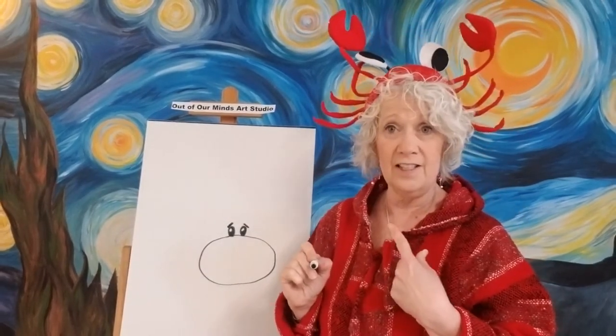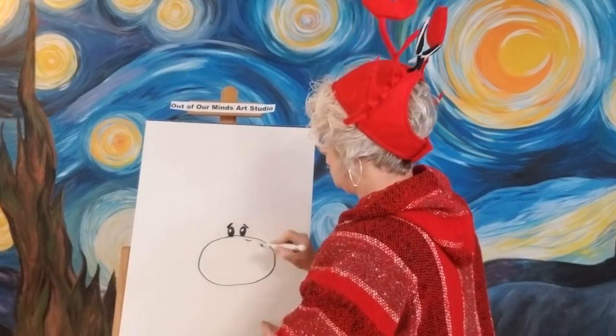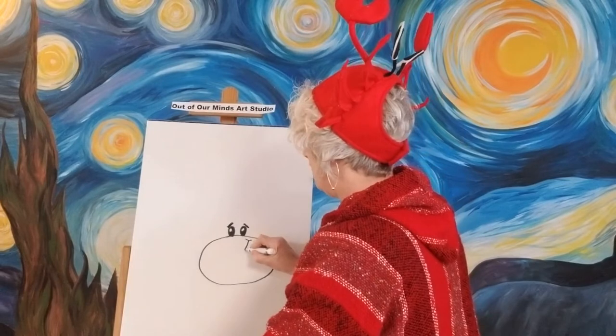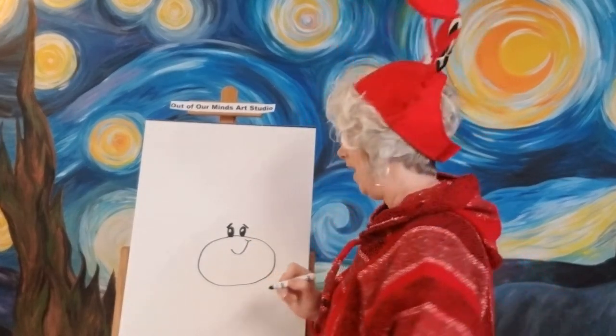Let's give him a little smile — one of those little sly smiles, it's only one sided. So we're going to put the line where his cheek would be and then go down and give him kind of a little half smile. He's just kind of like making a silly little smile at you.